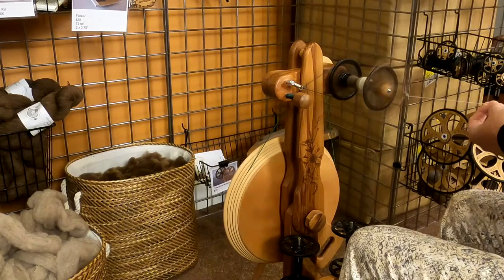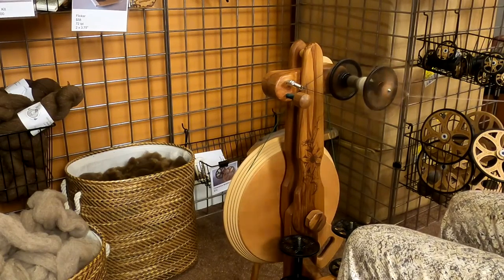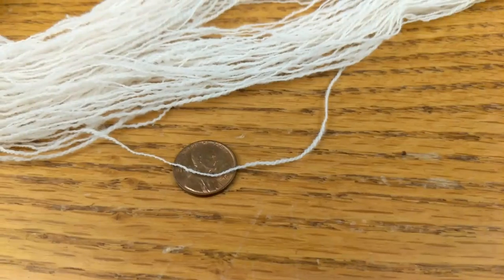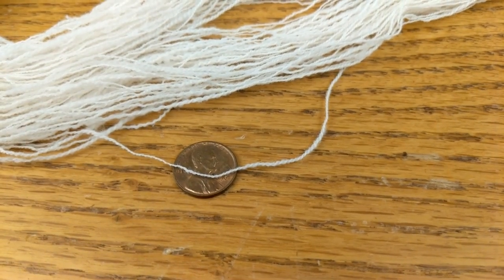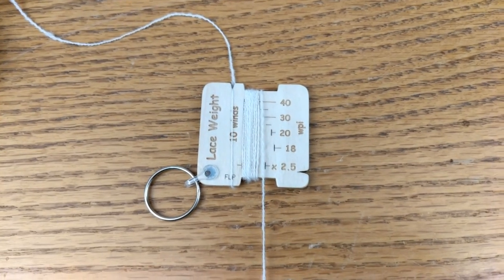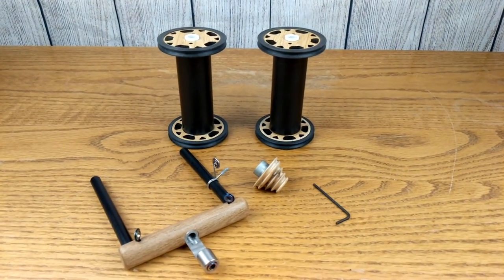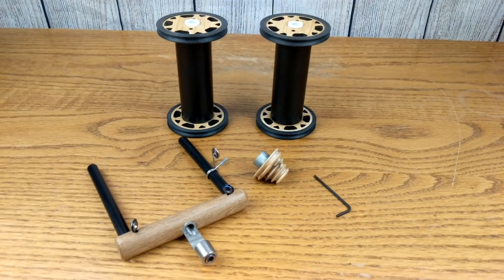So you're happily spinning away on your beautiful Magic Craft Susie spinning wheel, getting beautiful, consistent yarns that are very fine and just lovely. But you're wondering, is there some tool out there that I could use to get really fine lace weight yarns with wraps per inch of around 40 or more? Real super fine to get those gossamer cobweb spins. And the answer is yes — Magic Craft does offer a lace kit that can be used on the Susie as well as all the products in the Magic Craft spinning wheel lineup.